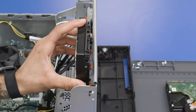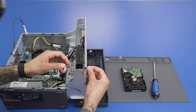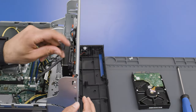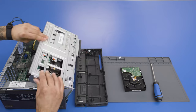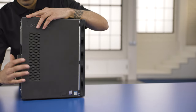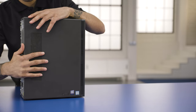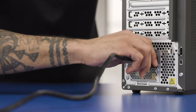Insert the new drive and secure it using the screws that were attached to the old one. Then reconnect all the cables. Go ahead and put the cover back on, making sure it's flush and secure with all the screws. Then reconnect the power cord, keyboard, mouse, and monitor.